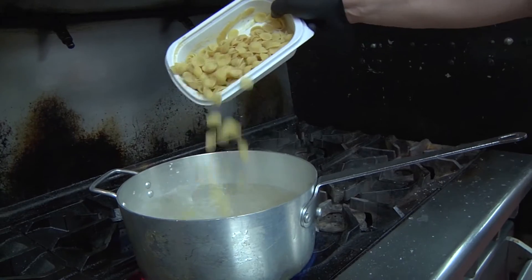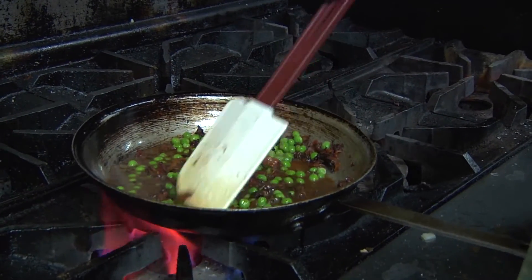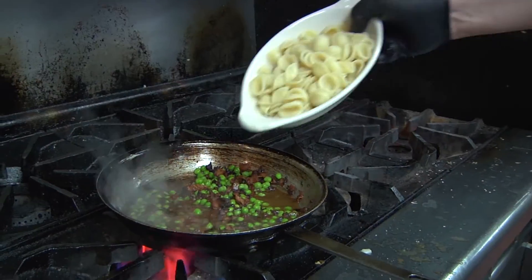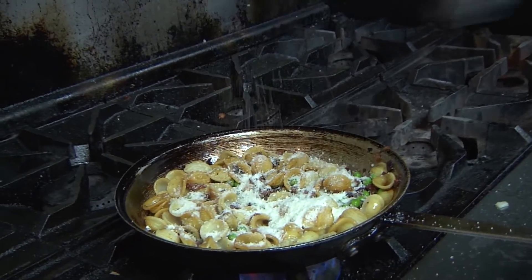While the mixture is simmering, we generously salt water and bring to a rapid boil. We add the pasta to the pot and cook al dente. As the pasta is nearing completion, add peas to the bacon mixture and cook. Then add the pasta, Parmesan cheese, black pepper, butter, and cook to combine.